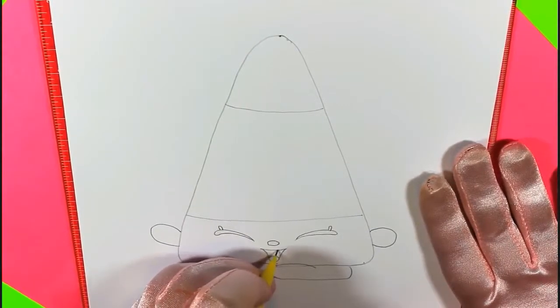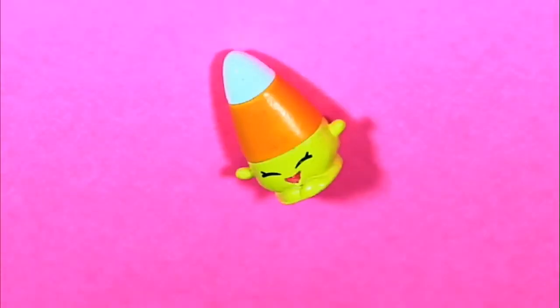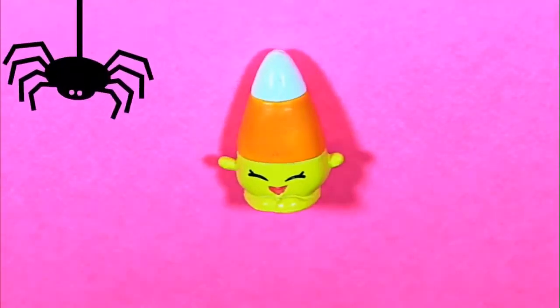I almost forgot the super cute little tooth. I think I'm turning out pretty sweet.